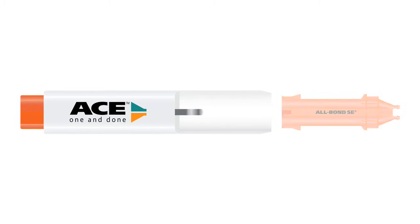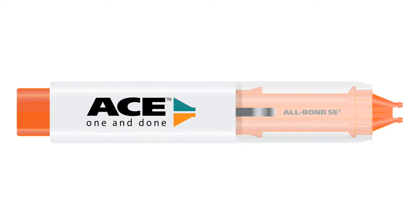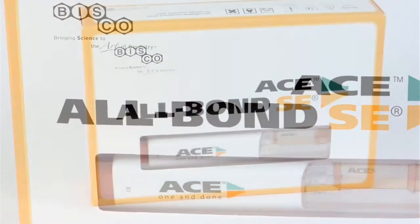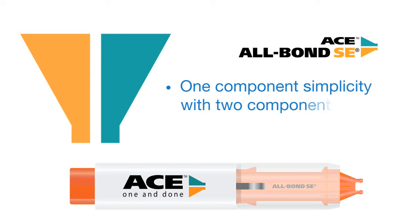Allbond SE comes in a convenient cartridge delivery that fits into the Ace Dispenser. The Ace Dispenser takes the guesswork and time out of every bonding procedure by accurately dispensing the correct proportion of material, offering the stability of a two-component self-etch adhesive with the ease and convenience of a one-bottle system for predictable results every time.